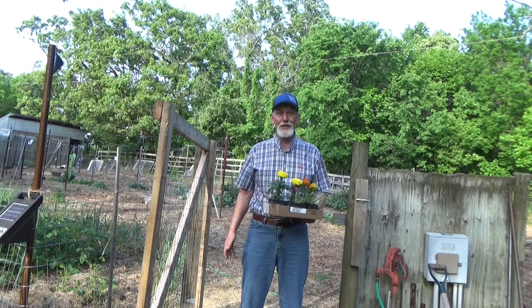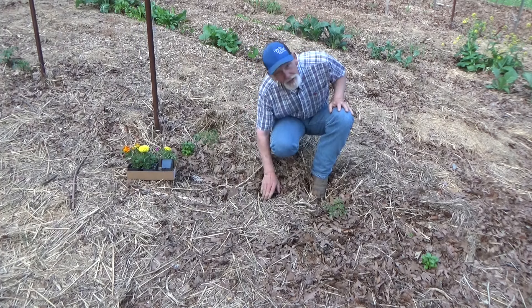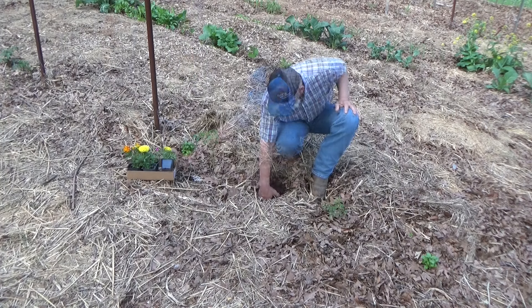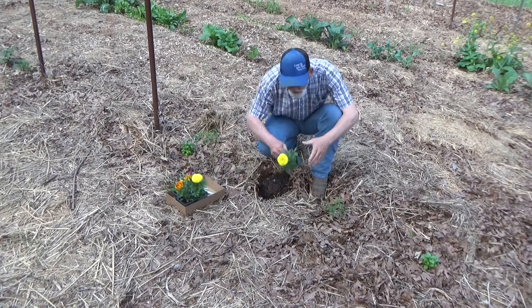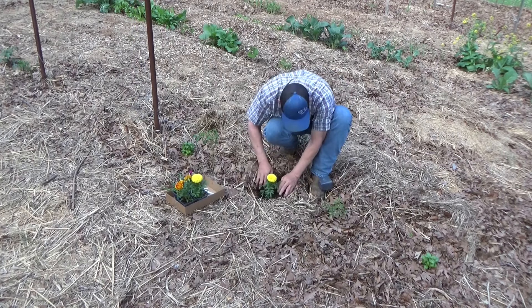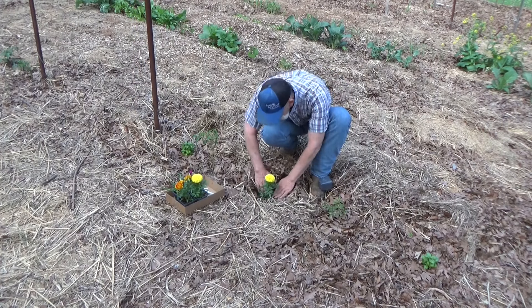Our cherry tomato — we just pruned that up and we already got suckers coming on. This is almost tall enough to trellis; we'll be doing that shortly. Hope you join me for that. But with this rain coming, this is a perfect time to put these in the ground.